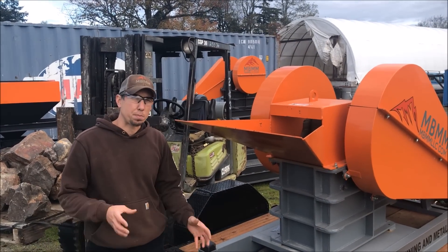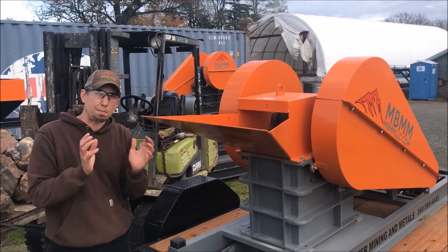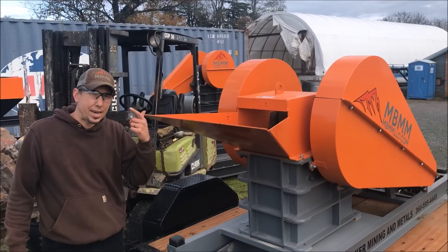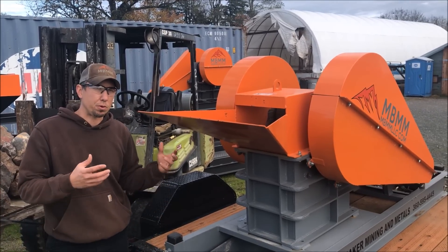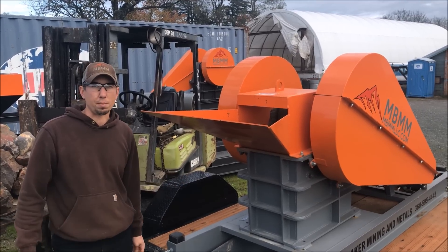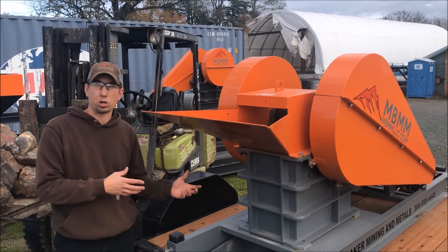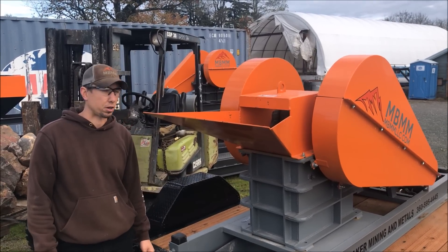The RPM for this jaw crusher should be right around 300 RPM, and that's about five moves of the jaw per second. You can actually hear that with your ear. When I'm operating it you'll be able to hear the same sound that it should be operating at. A lot of our customers buy jaw crushers with no motor on them and then want to put their own motor on. We govern ours to run at 300 RPM, but if you're going to build your own, 300 RPM is right about the optimum operating speed for the jaw crusher.